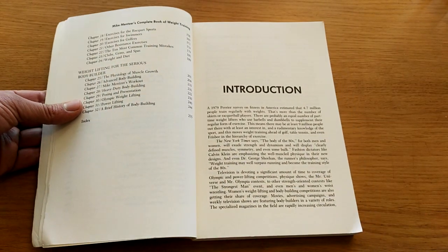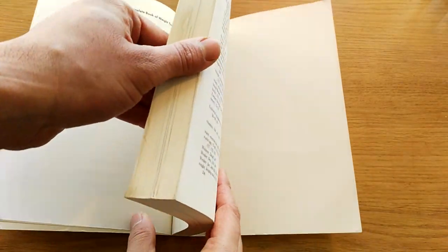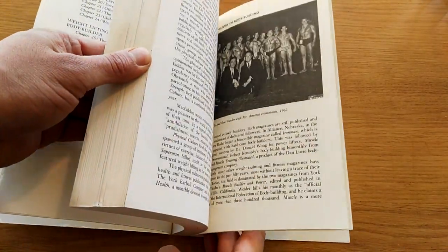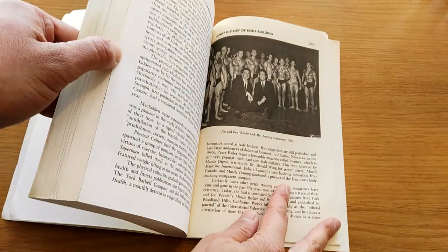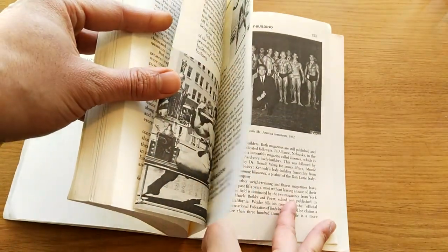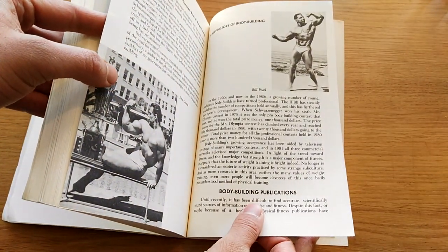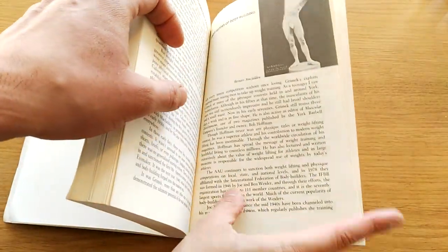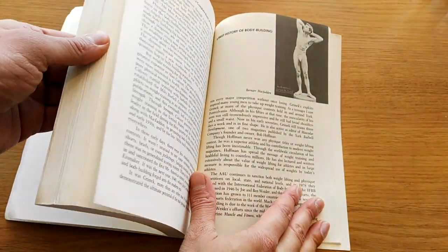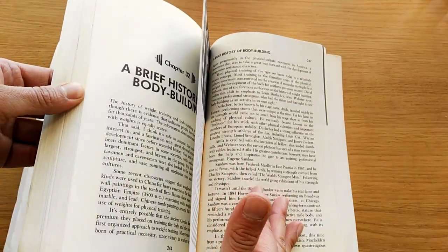I thought there was actually going to be more for bodybuilding, but nevertheless it's a work by one of the greats, so I'm pretty sure it's awesome. There are some photos in here. Looking from the back of the book — the history of bodybuilding — we've got Grimmick, Bill Pell, and others, Bernard McFadden, Eugene Sandow, going through the history of bodybuilding.